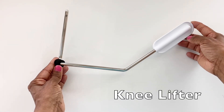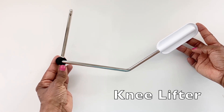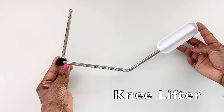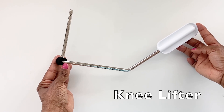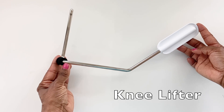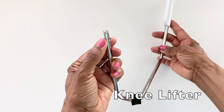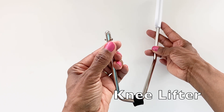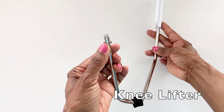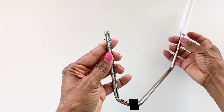The knee lifter can be used to raise and lower the presser foot with your knee so that you can keep your hands on your fabric while you're working. When you press the knee lifter to the right with your knee, it will lift the presser foot and lower the feed dogs. It has little notches on the end that fit into the opening on the front of your machine — I'll show you how that's done.